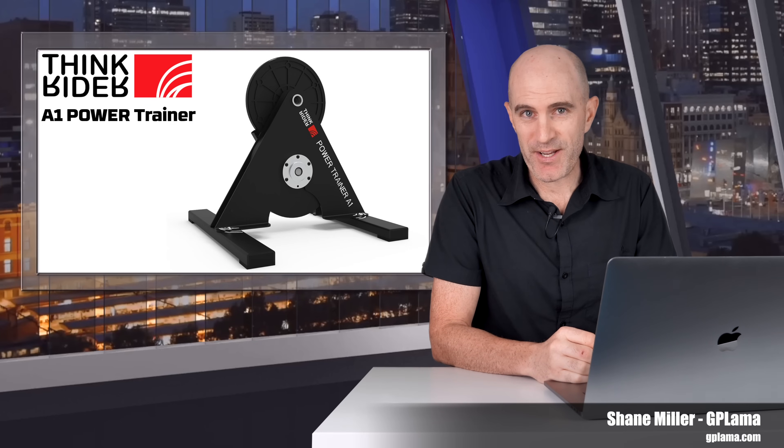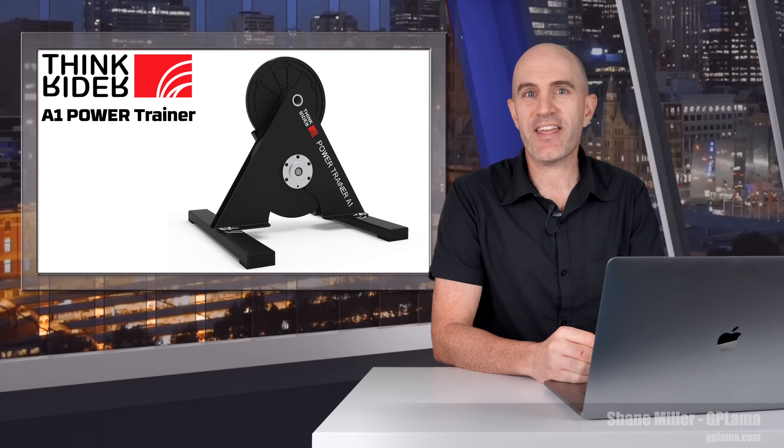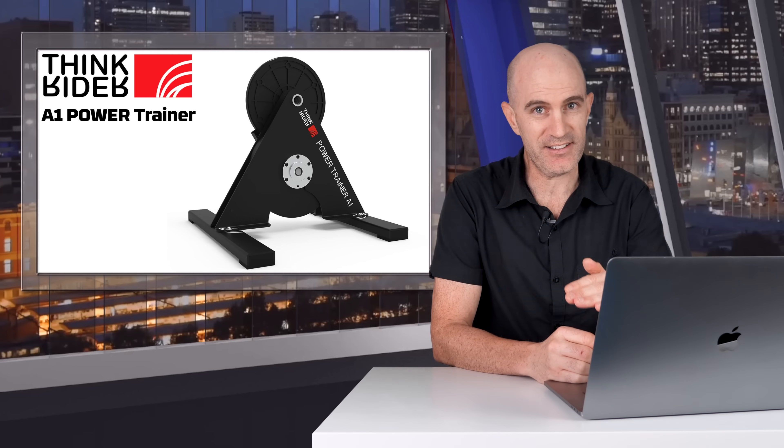Back to regular programming here on the GPLama YouTube channel with another indoor trainer to have a look at. Today on the cards is the ThinkRider A1 Power Trainer, which is a non-interactive direct drive trainer from ThinkRider, a company out of China producing indoor trainers and accessories. The A1 is their entry-level trainer.